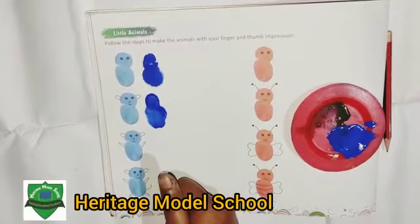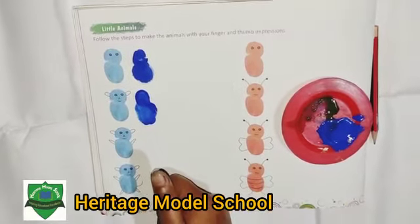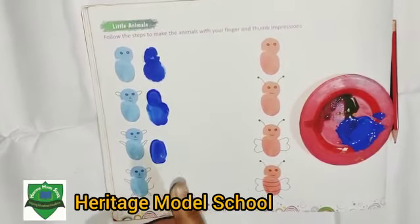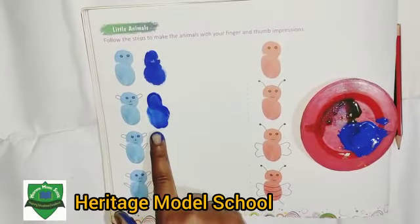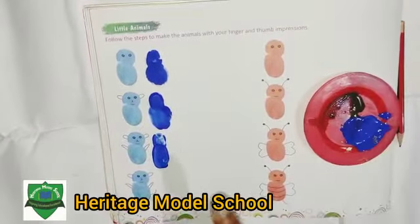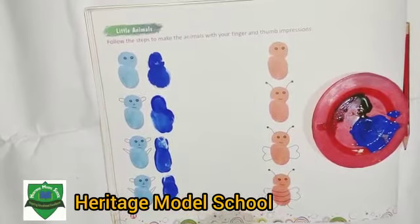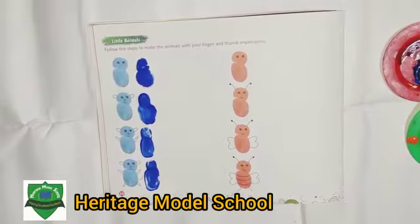In the same way, do two more impressions. First press your thumb on the page, then press your index finger on your page. Like this way. Now leave it until the color dries.